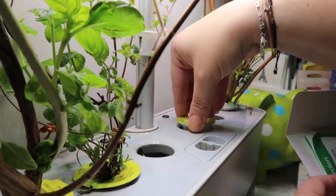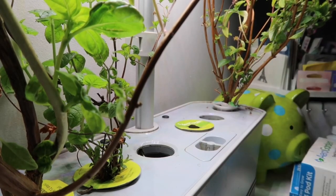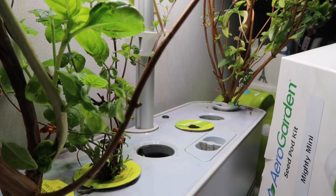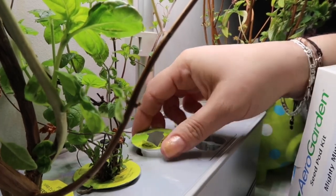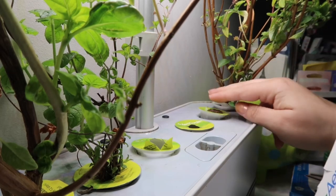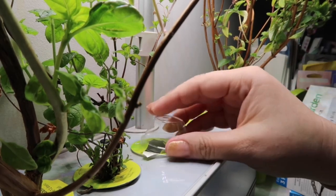It's supposed to fit right in the slot. I'll put it in the middle, and then I'm going to get two of the tomato pods — one here and another one in the next slot.